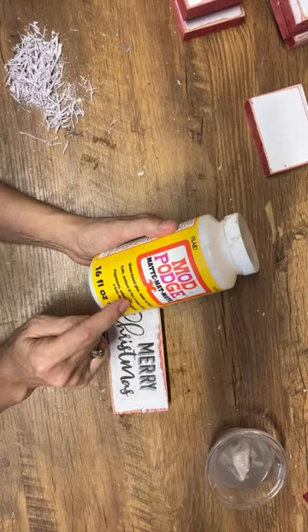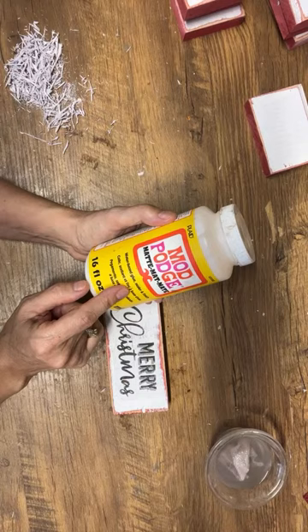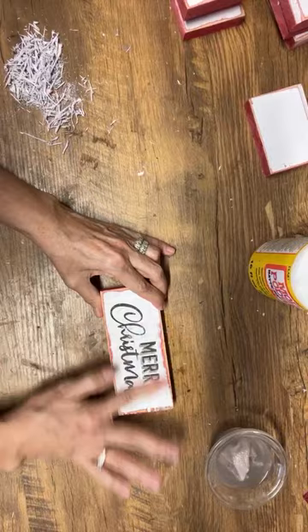Question: what type of Mod Podge are you using? I'm using Mod Podge Matte — that's my go-to when I'm doing signs. You can use Mod Podge Gloss but you'll have a glossy finish when you rub off your paper, and I find it doesn't blend as well. I always go with the Mod Podge Matte — it works best.